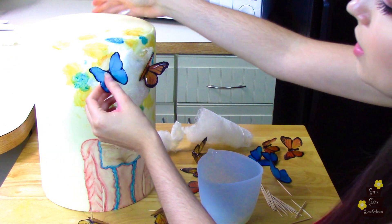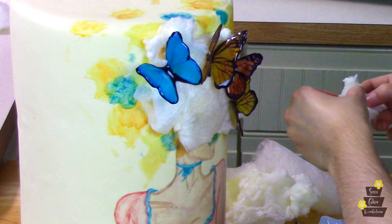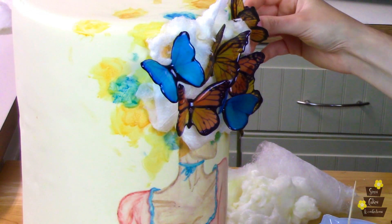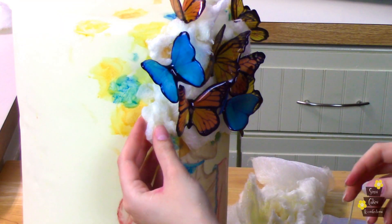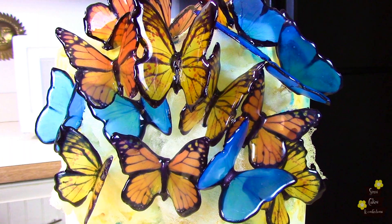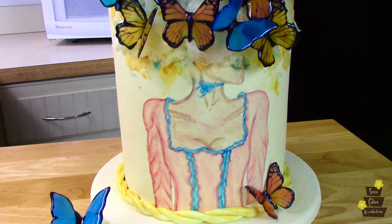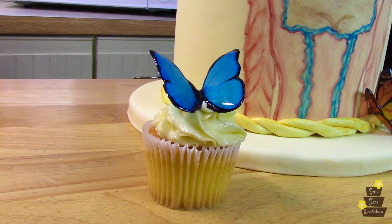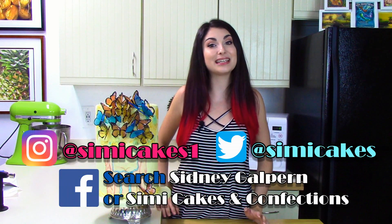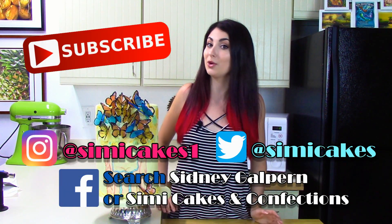This is all going to go together like a big puzzle, just adding butterflies wherever I need it, piecing in pieces of cotton candy and figuring out where I want everything to go. I had a blast putting this whole cake together and I'm really happy with how it came out, and I hope you enjoyed following along as I created it. Make sure to follow me on social media to stay up to date, subscribe to my YouTube channel for more videos, and leave a comment and let me know what you want to see. Until next time, keep life sweet!